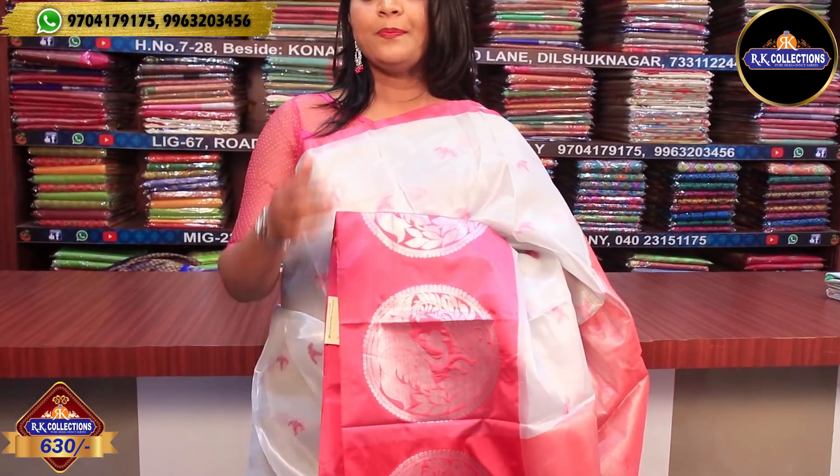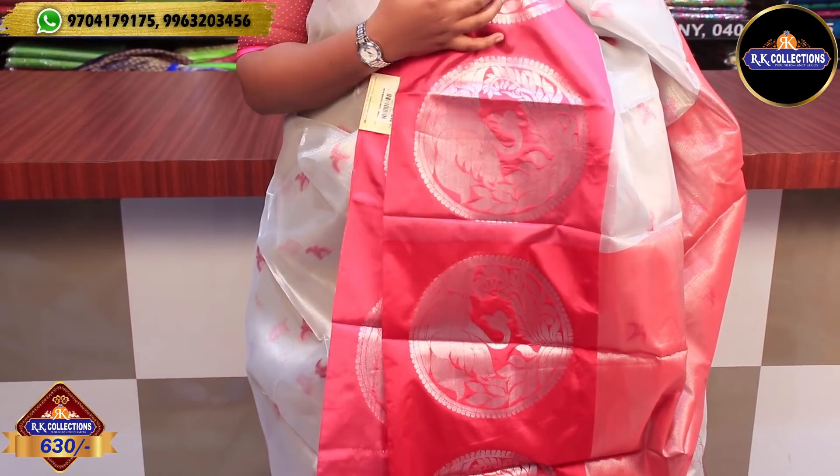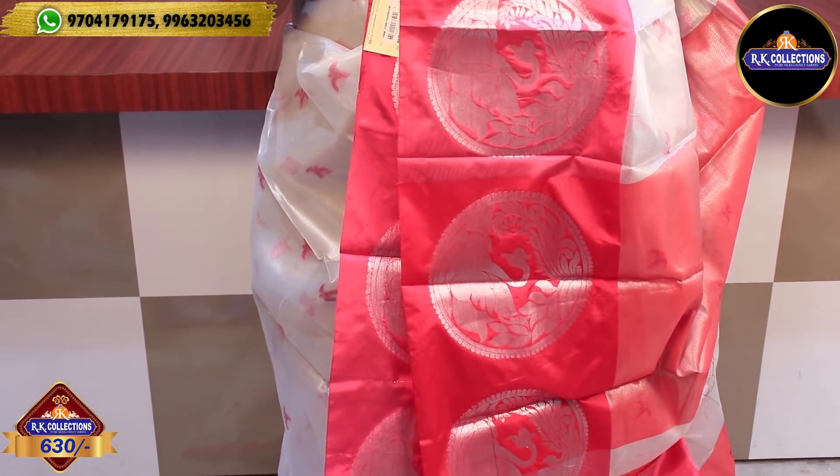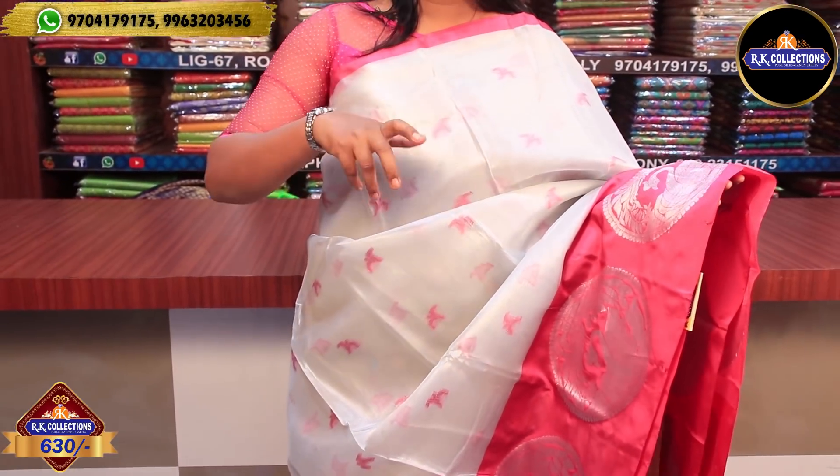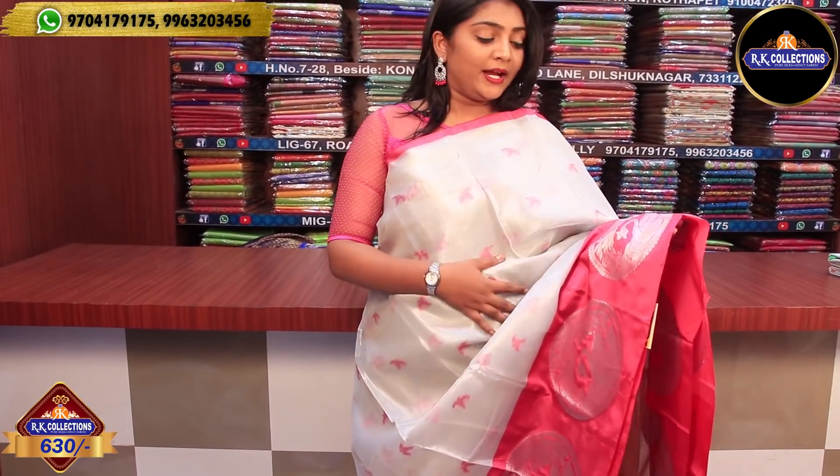We have a lot of tissue varieties suitable for night receptions and parties.